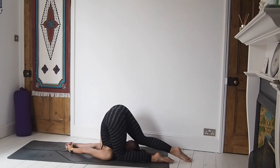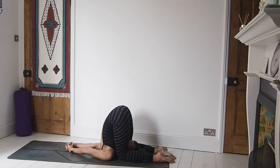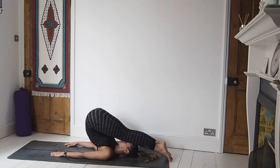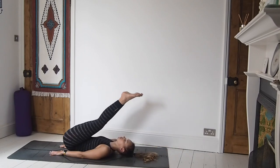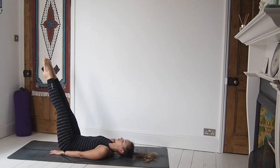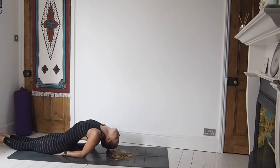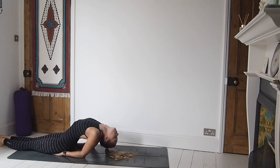From here the option of karnapandasana — ear pressure pose — where the knees come down by the sides of the ears and we add a little bit of pressure. If this doesn't feel good, you can just slowly make your way down to the mat and come straight into matsyasana, fish pose, as your counter pose. Those still in karnapandasana, just stay here one more breath. Then really carefully and slowly, bone by bone, work yourself down to the mat. Hands come just beside the bottom, slightly underneath, take the legs down long.